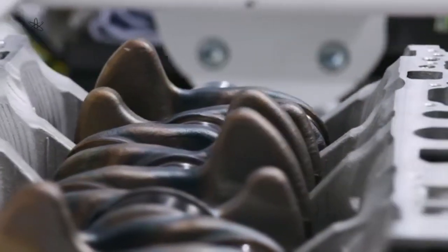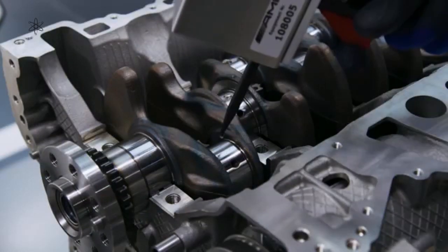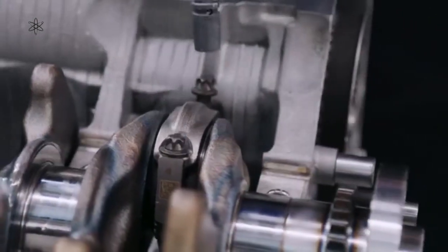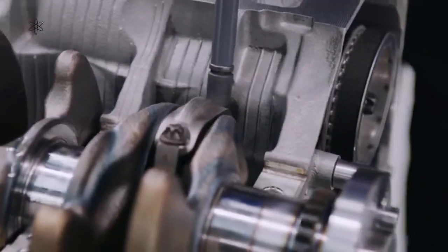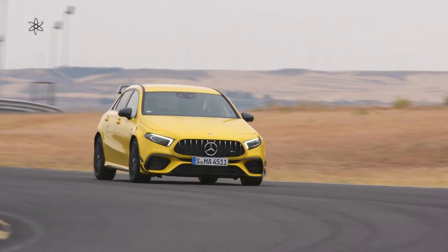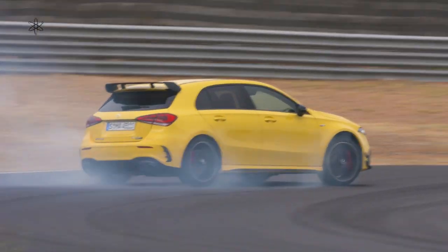The engine bore and stroke is under-square with a 0.9 to 1 bore-to-stroke ratio. It has double overhead cams, 16 valves, with a 2-stage variable cam profile on its exhaust called Camtronic, with cam timing adjustments for the intake valves. For the A45 and A45S, Mercedes-AMG has turned the cylinder head around from its predecessor the M133, now having its intake facing forwards and exhaust rearwards.